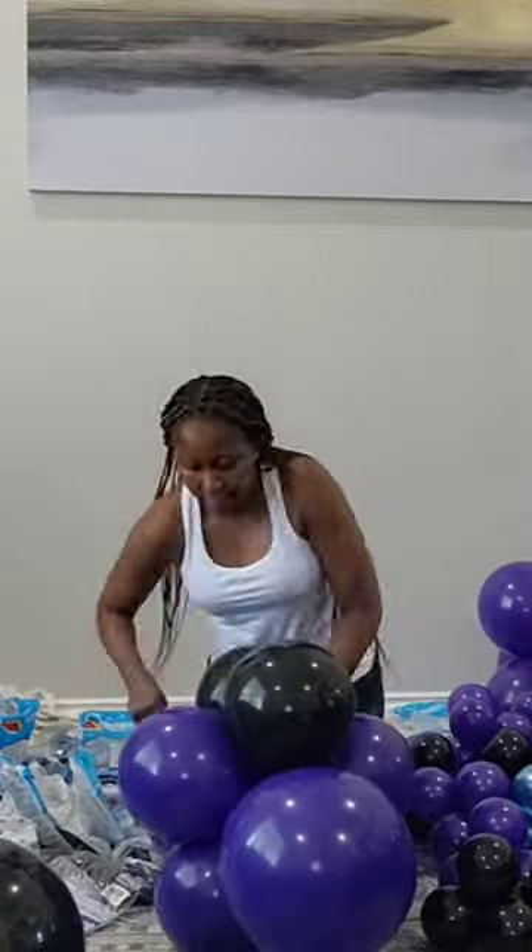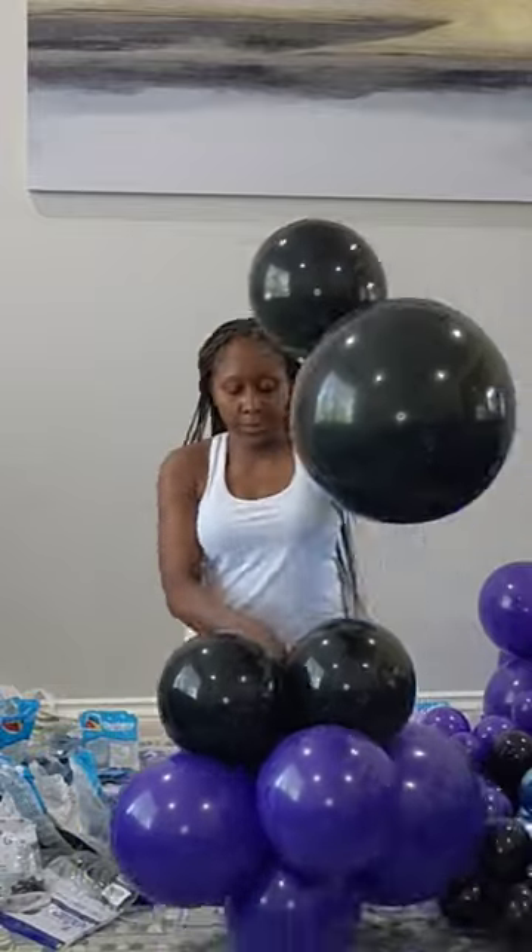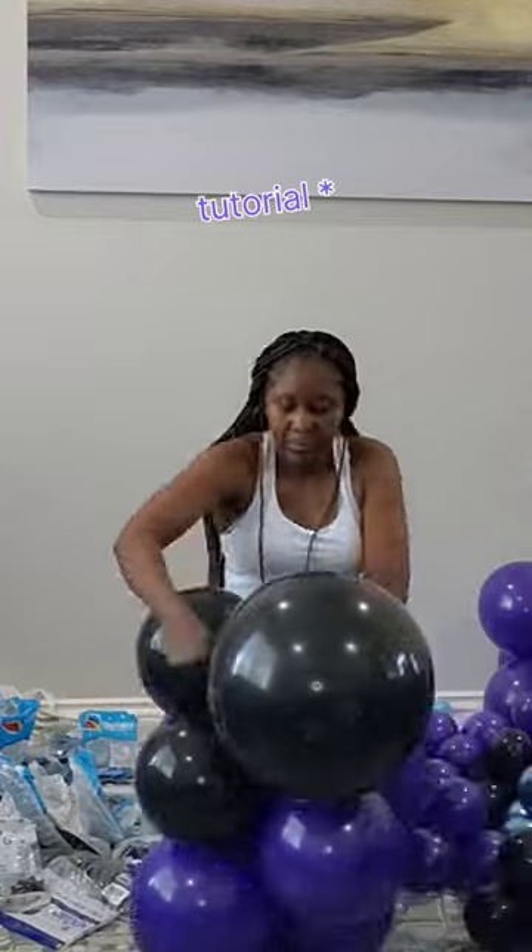Keep adding the pairs of balloons until you get the length you want. The full description is on the YouTube channel.